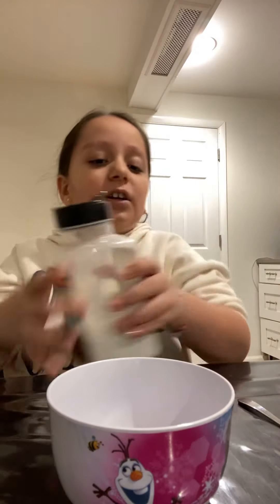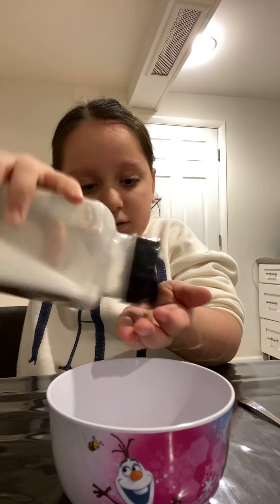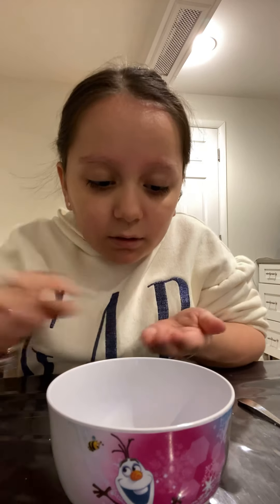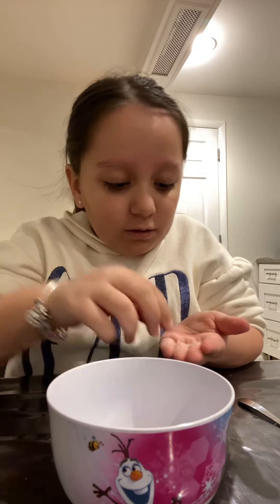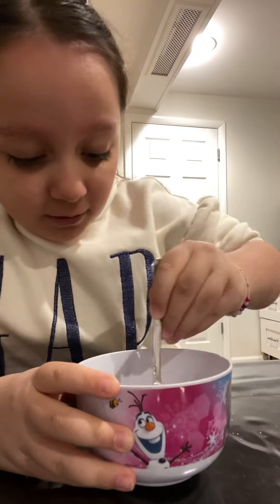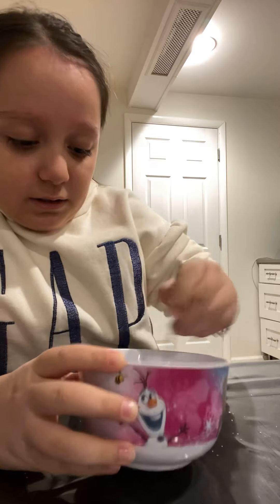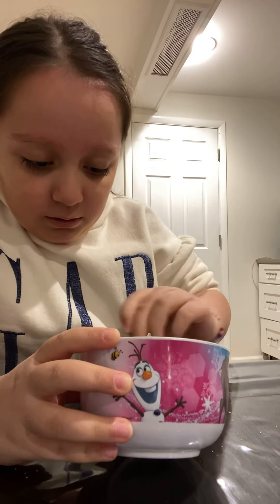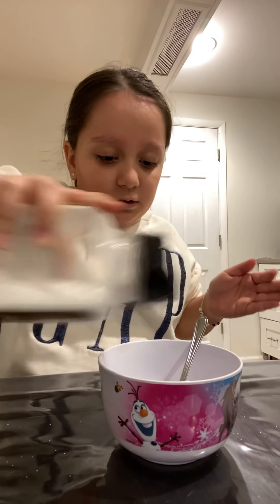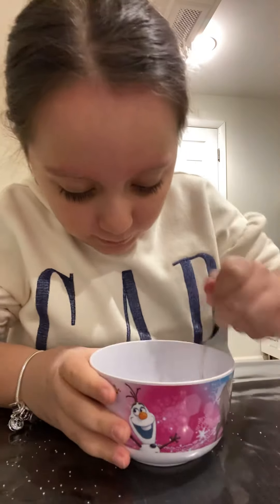Then you're going to take your salt. You're going to add a very light amount — just a little bit of salt. Just a little bit, not too much salt. You're going to mix that in. Then you're going to add a little more salt, because you want just the right amount.